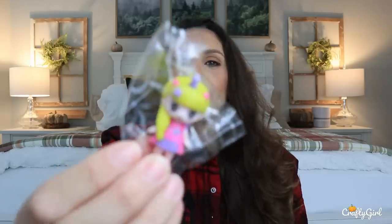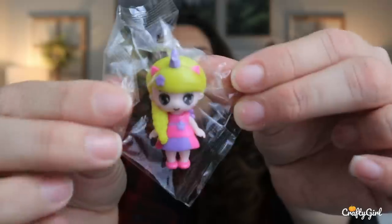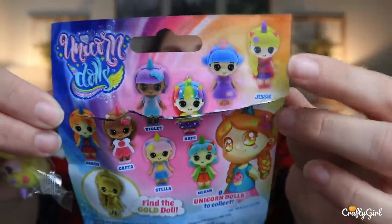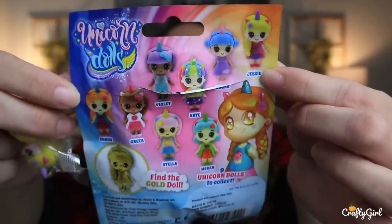Let's go ahead and pop this open and see who we got. Oh! They are super cute — look how cute she is. In the back she has little wings. That's darling. And we got Jessie! So we got Jessie in the collection.